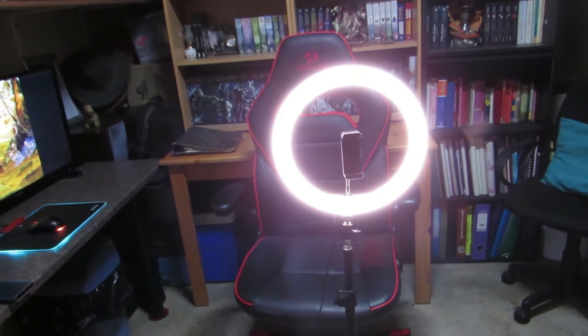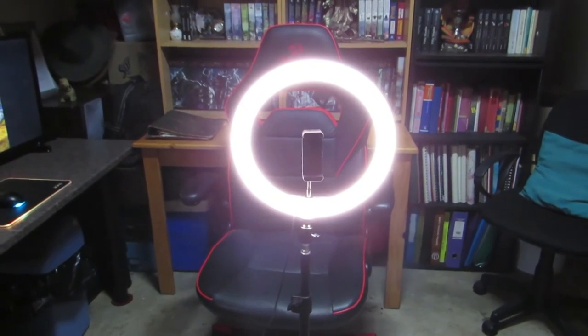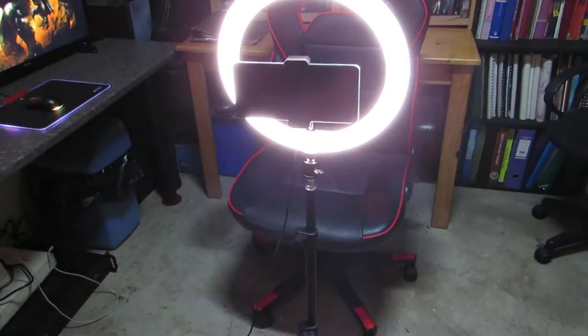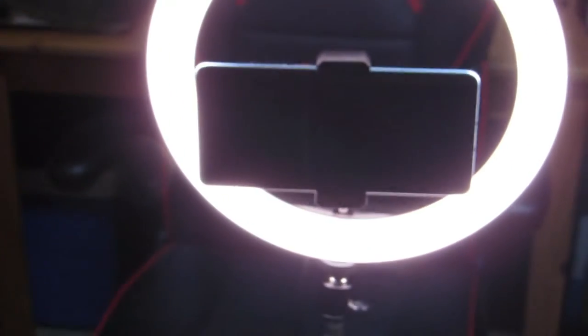When connected to a power source, your control unit will have a nice blue light. I have found on the brightest setting though that the light can be quite blinding. As you guys can clearly see, my P30 Pro is fitting quite nicely in the holder.